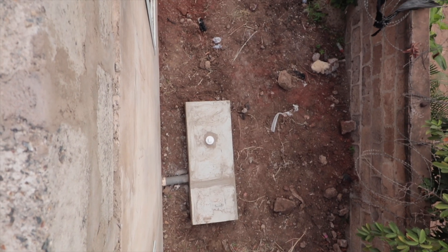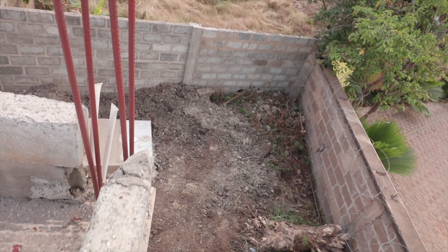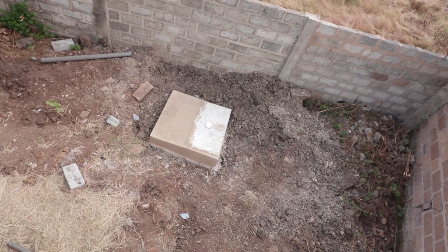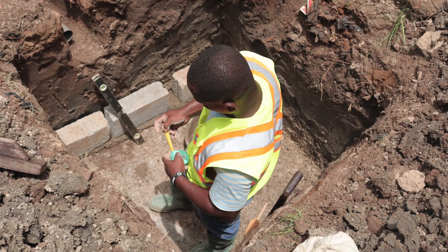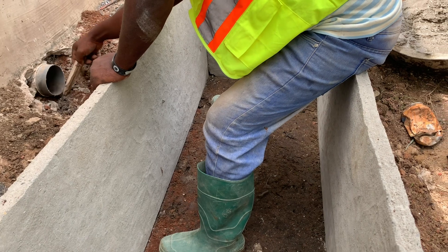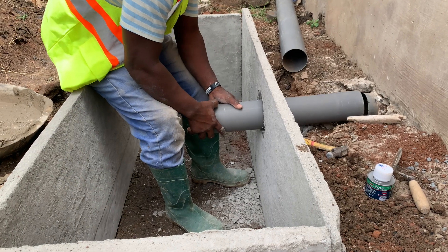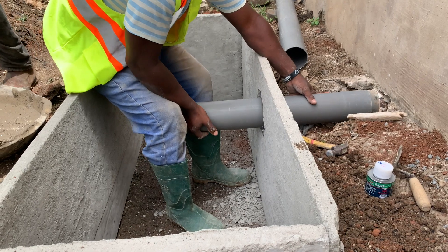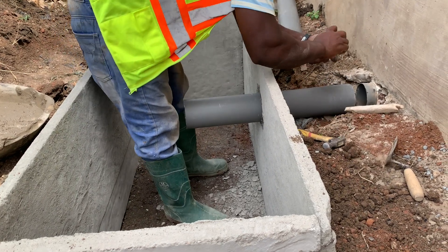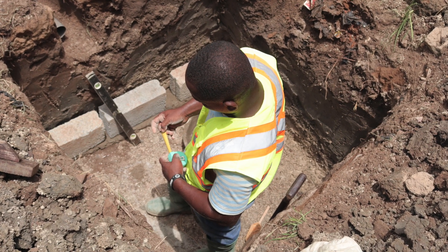The key differentiator here is that when we did the land assessment, we realized the land wasn't good and wasn't going to soak well. So the advice to the homeowner was to get a traditional soak away done — not just any soak away — with an option for an overflow pipe that can be connected to a larger drainage on the other side of the area. We also planned to leave an overflow pipe so that in case there's a problem, it can be sorted out with a clean-out pipe on top of the soak away, to handle wastewater not seeping into the ground.